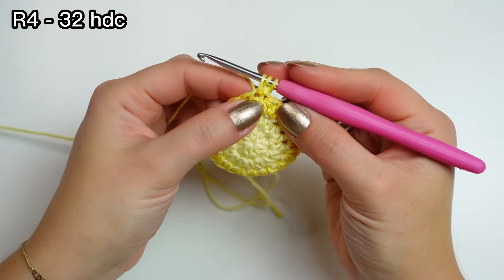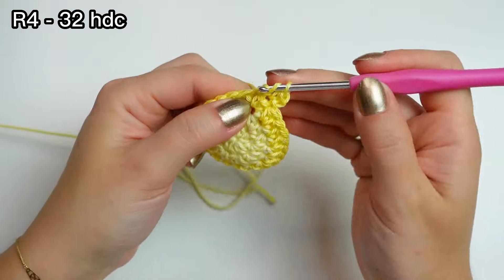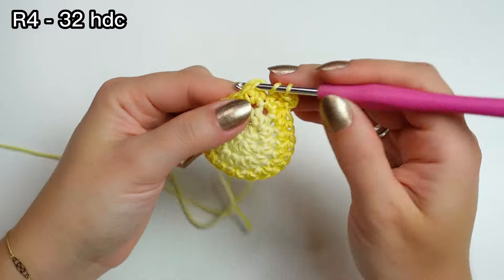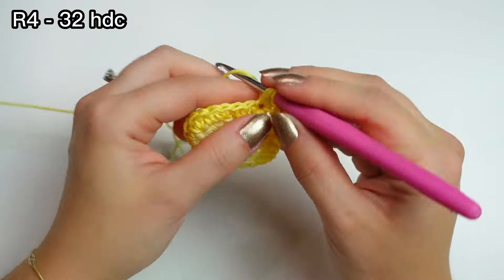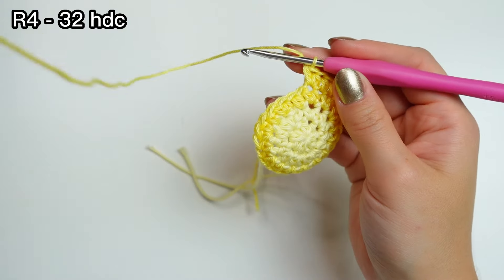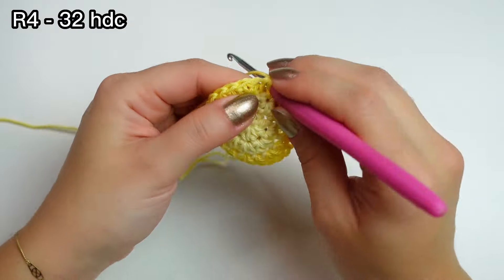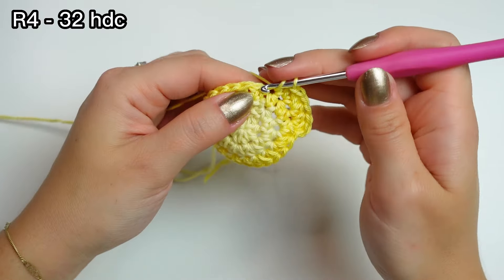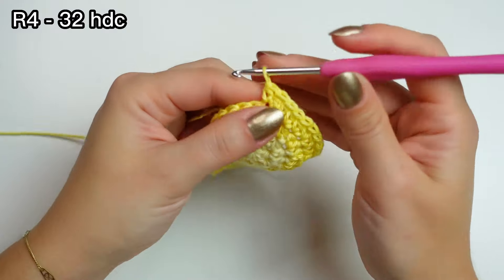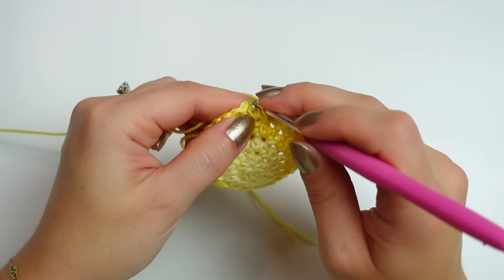Chain one, then half double crochet into the very first stitch where you did the slip stitch. Then one half double crochet into the following one, and two half double crochets into the following stitch — that is the sequence for the next round. One half double crochet into the next two stitches, then two half double crochets into the following stitch. Repeat all the way around, increase into the last one, then slip stitch into the first half double crochet.